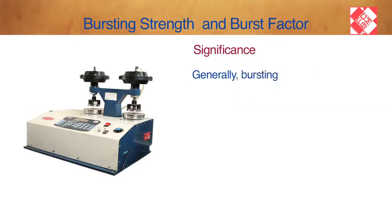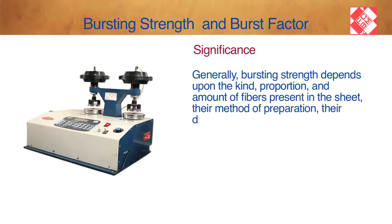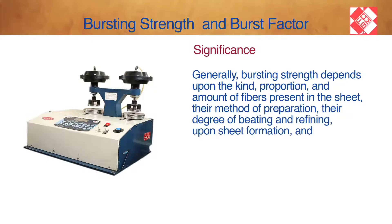Generally, Bursting Strength depends upon the kind, proportion, and amount of fibres present in the sheet, their method of preparation, their degree of beating and refining, upon sheet formation, and the use of additives.